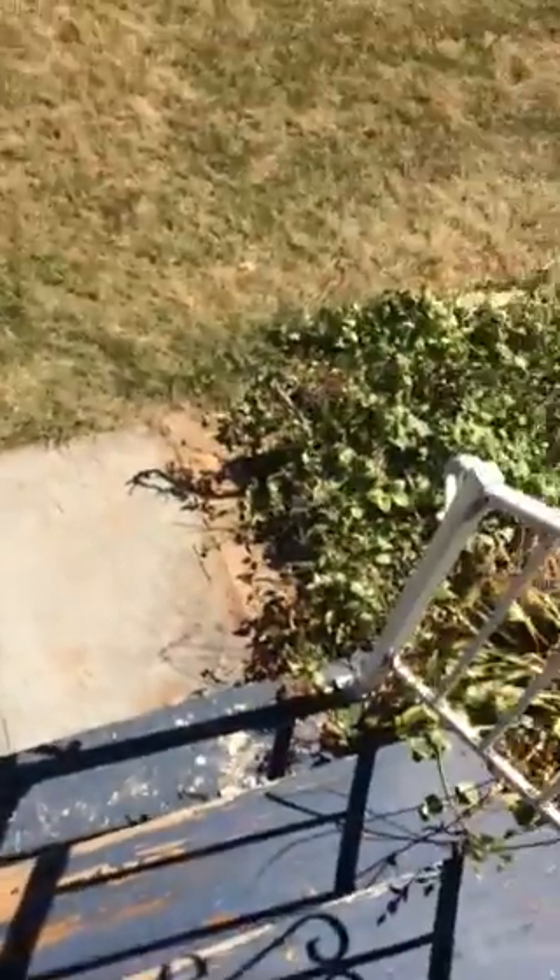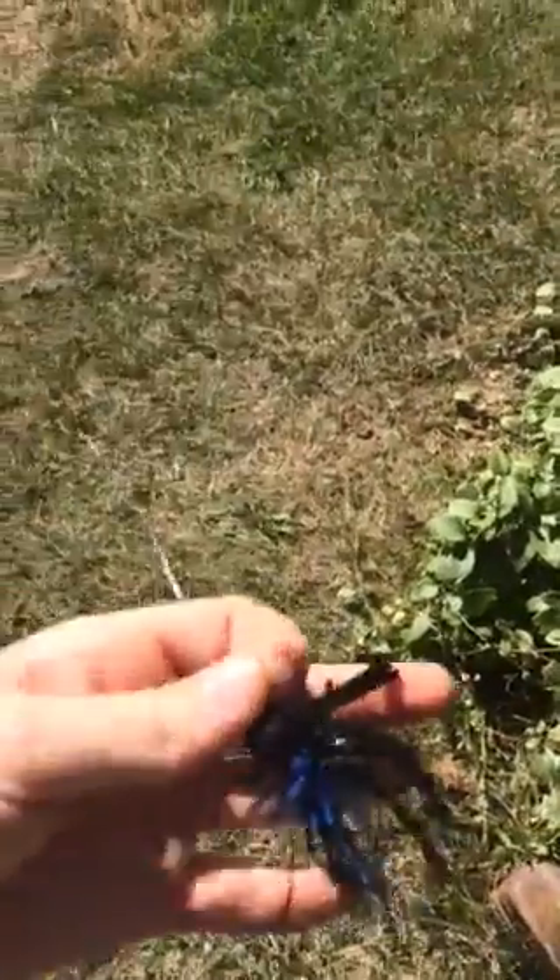Hello everyone, welcome to my first ever how-to video. Today I'm going to be showing you how to pitch and flip with a finesse jig — everything from the setup to actually doing it.